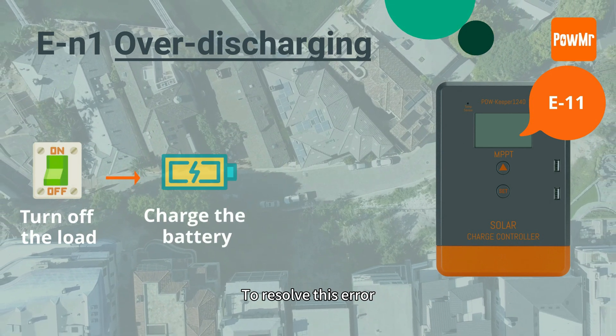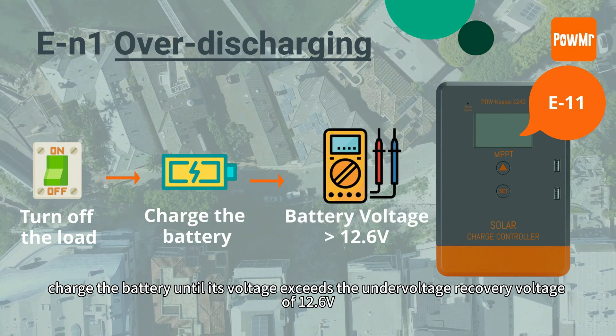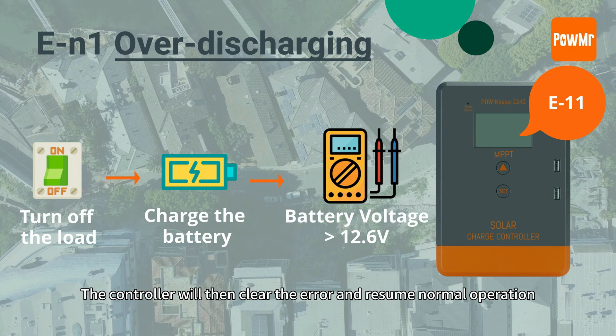To resolve this error, charge the battery until its voltage exceeds the under-voltage recovery voltage of 12.6V. The controller will then clear the error and resume normal operation.